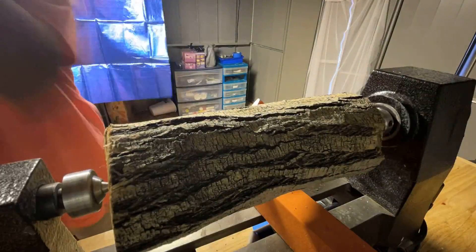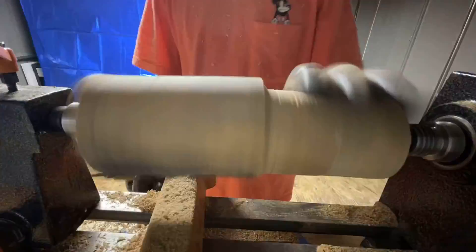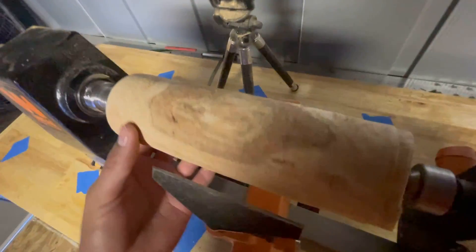Once I cut that, I started turning it. I just wanted to remove the bark to get a basic shape. There's our basic shape.